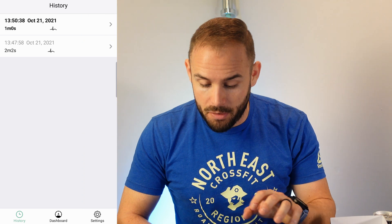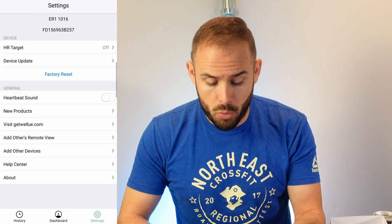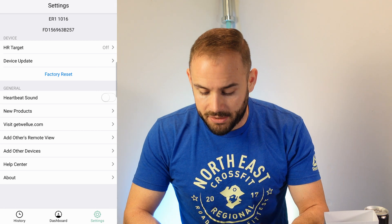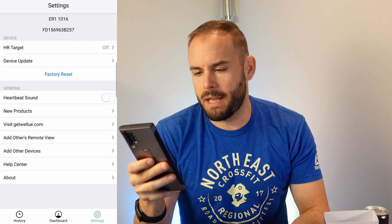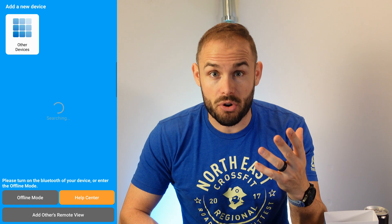You can actually record your ECG throughout the app, and you have your history showing everything recorded. When you go into that history it'll give you an idea of how your ECG was throughout each recording. Back on the dashboard, if you click over to settings you can set heart rate targets and change them if you'd like — I have that off right now, but it does have a little vibration motor to let you know what's going on. You can update the device and even change a heartbeat sound on if you want. One thing that is annoying: you do have to have the app running at all times, so if you drop out of the app it resets right from the beginning, which takes about 30 seconds to repopulate.